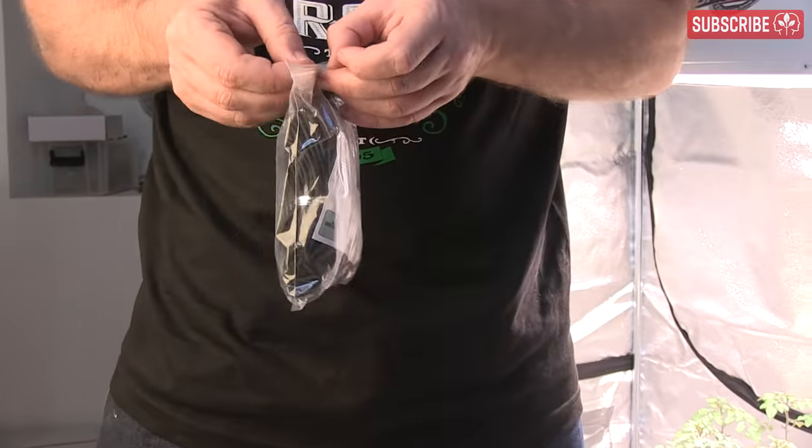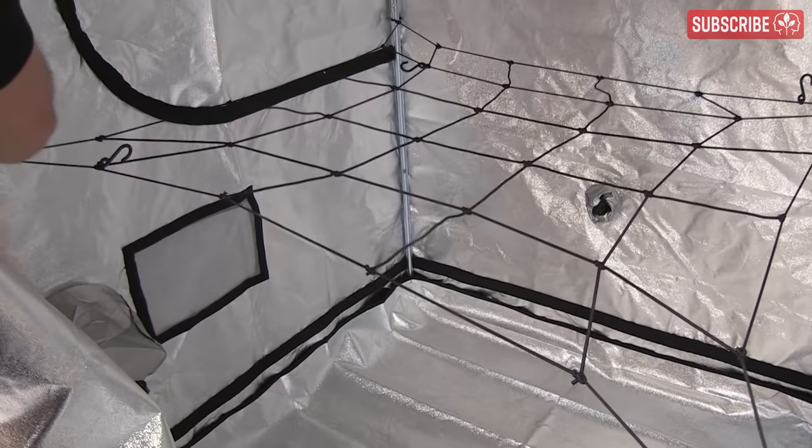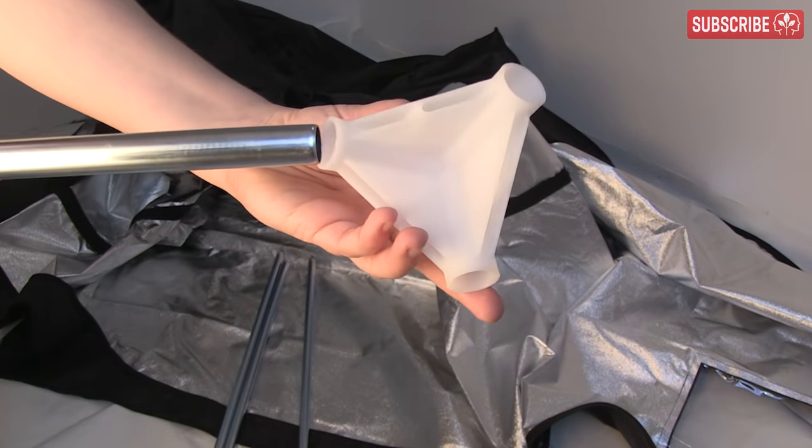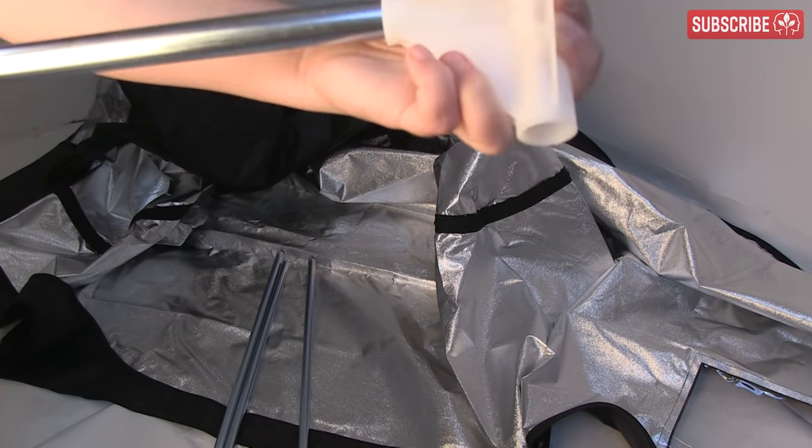Removable floors or inserts are awesome and always make cleaning so much easier. Make sure that you find compatible accessories, especially my favorite — soft mesh netting, which is a must for plant training. I prefer plastic reinforced corner pieces over metal, as they're generally less prone to tearing the tent and won't rust.